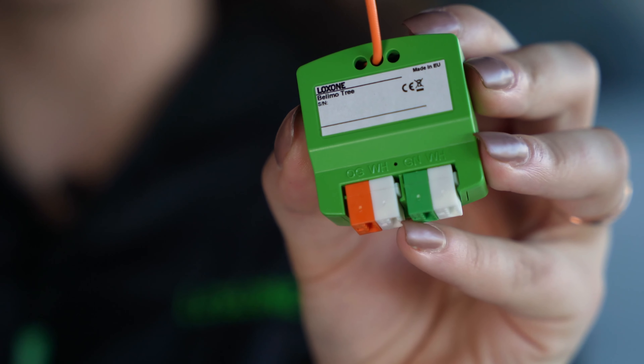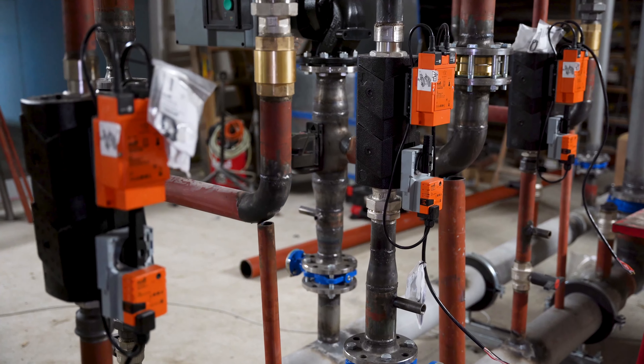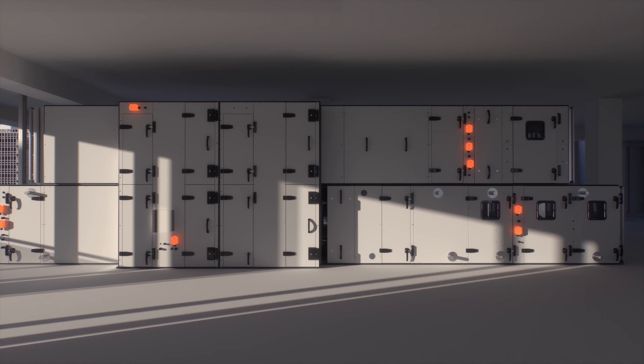The Loxone Belimo Trionair is a compact gateway that you can use to integrate up to 16 Belimo products. Soon, you will be able to optimize your damper drives for low energy consumption, sensors and counters for measuring and monitoring, and valves for optimal flow control — all integrated into your Loxone home and building automation. Therefore, the energy goes where it needs to be and rooms are treated on an individual basis.